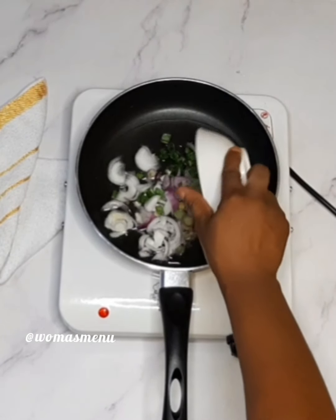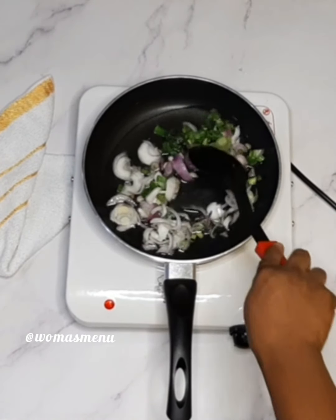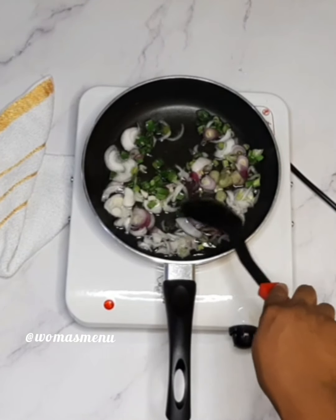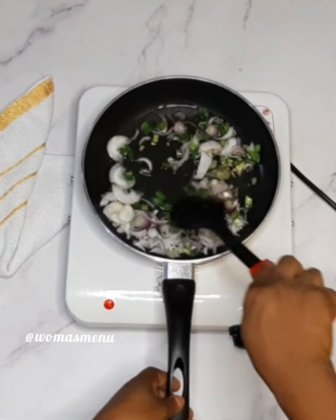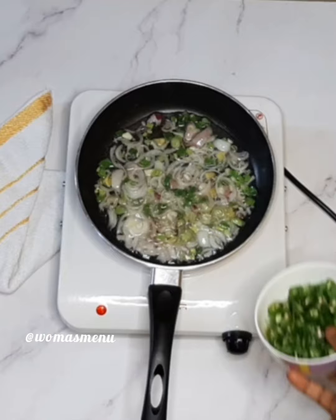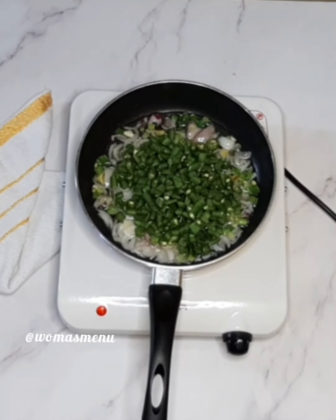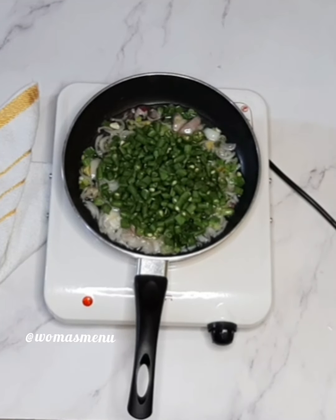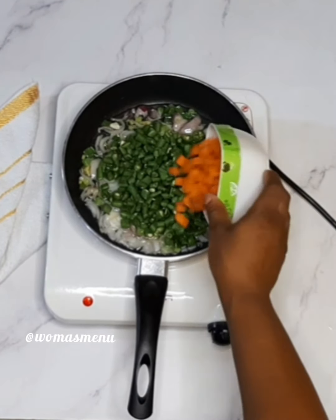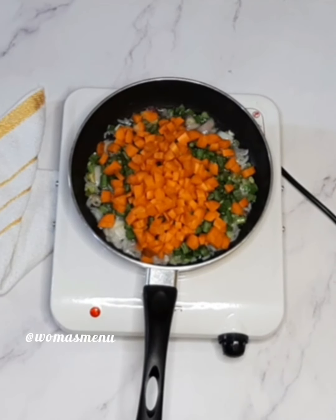Sauté for about two minutes, then start adding your other ingredients: chili pepper, green beans chopped just this way, your carrots — they shouldn't be too small or too big, this size is just perfect — and then your peas.